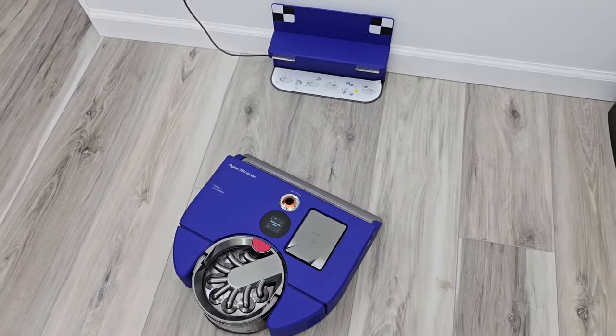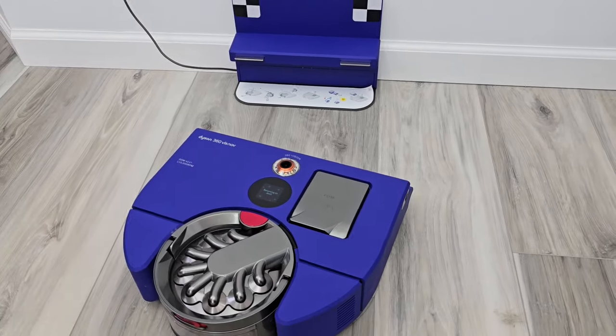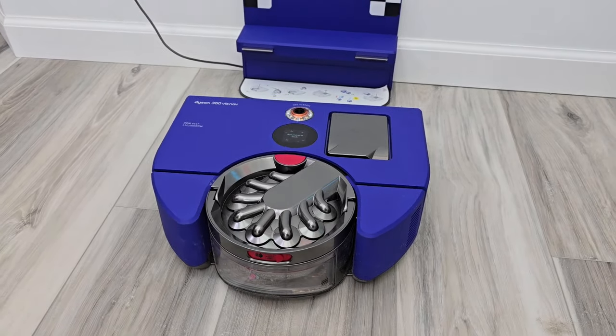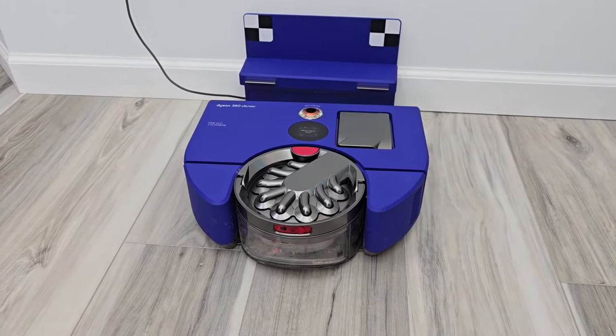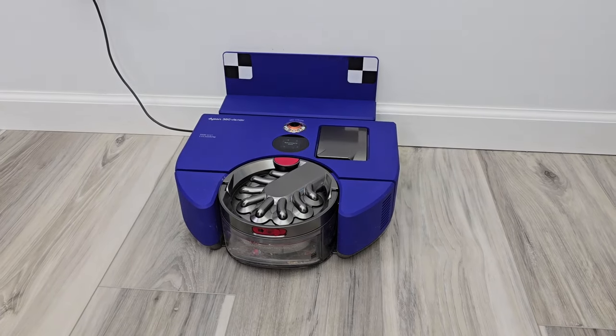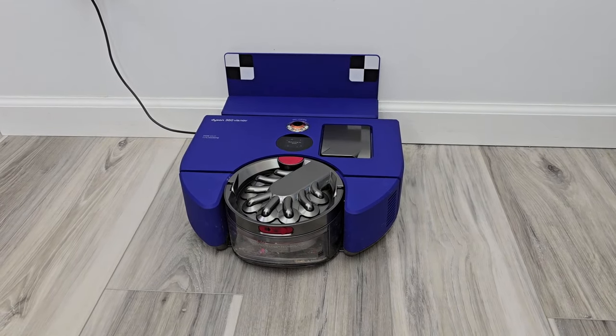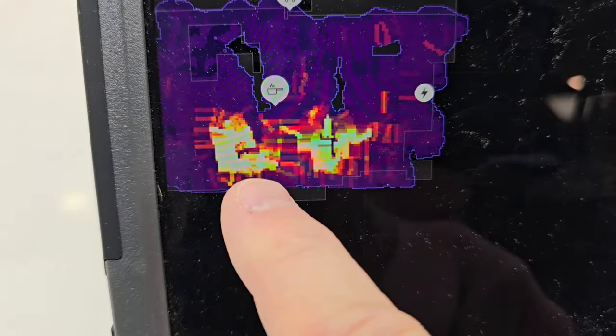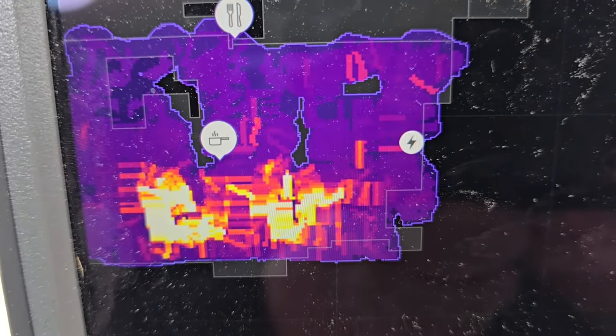It's finished cleaning and it's returning to dock. It's going to dock itself so it will be charged up and ready to go for the next time, but I have to empty the bin when it gets full. It can vacuum my house for about a week, roughly three times a week. Here's a history report of it cleaning the kitchen — the light-colored areas show where all the dirt and debris was.